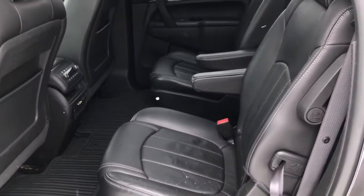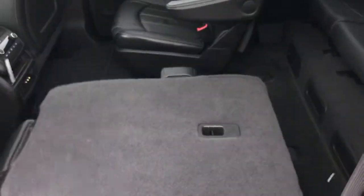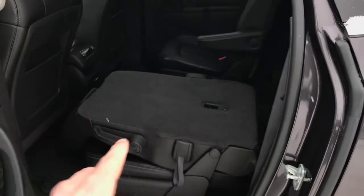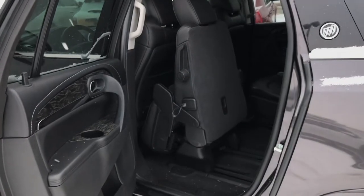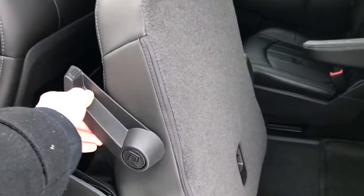Now if you want to get into the third row, you can either simply walk through the aisle, or both second row seats collapse as well as slide forward. Simply by pushing the handle on the second row captain chair, it should slide forward up against the driver's seat, and you've got plenty of space to get into that third row.